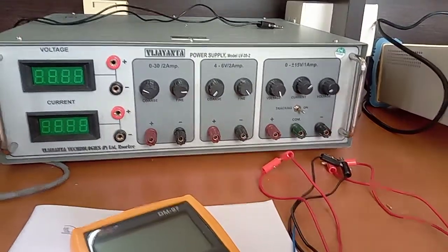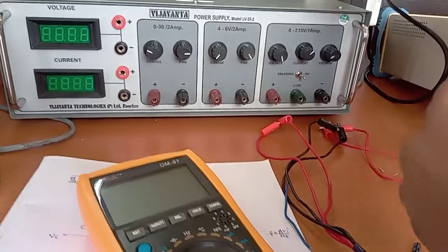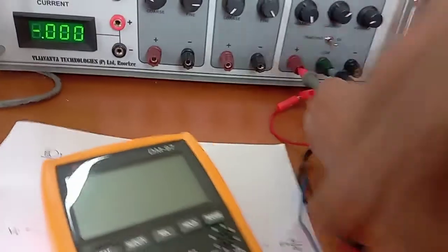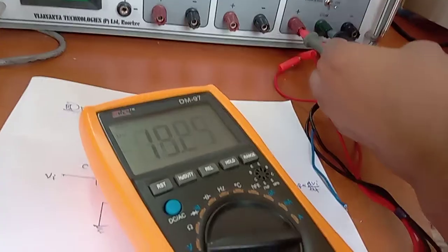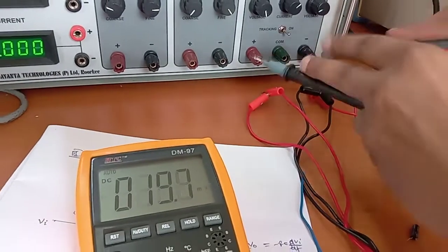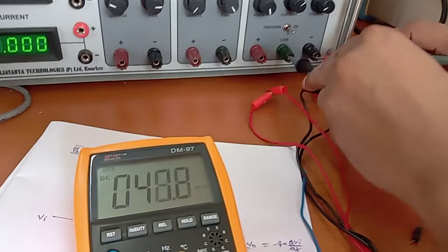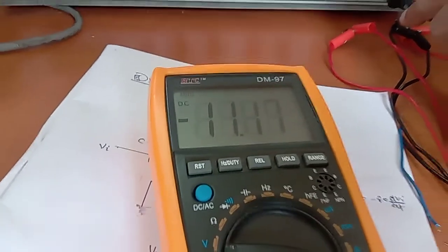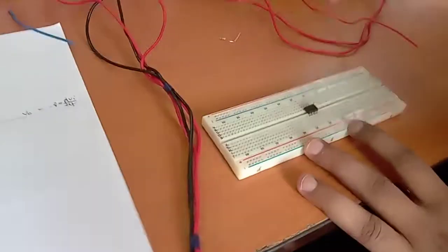First of all we check the power supply. This is 12 volt for pin number seven, and this is minus 12 volt — we can see it here also — this is minus 12 volt at pin number four.